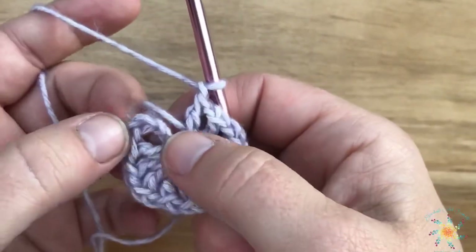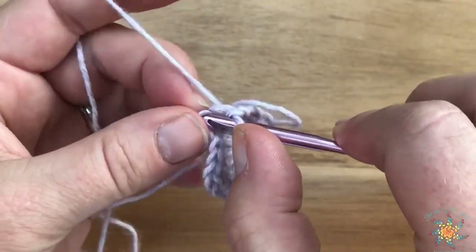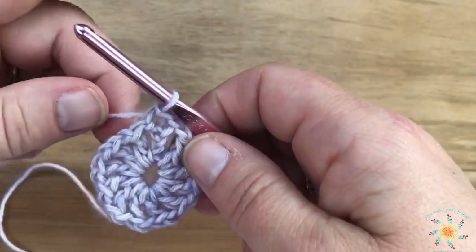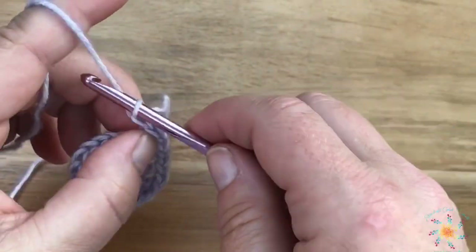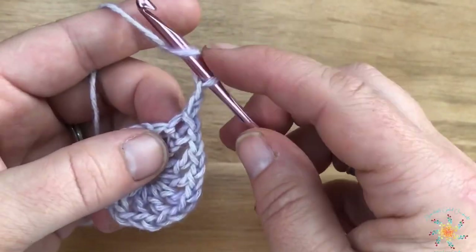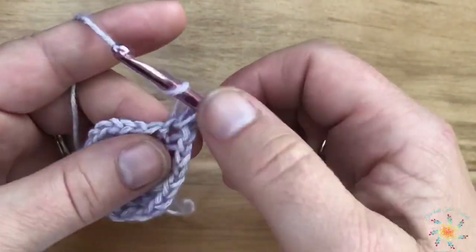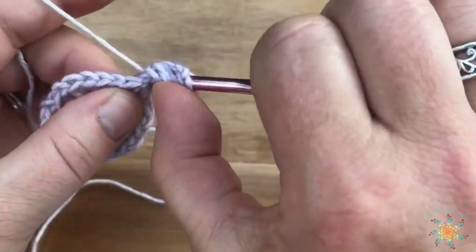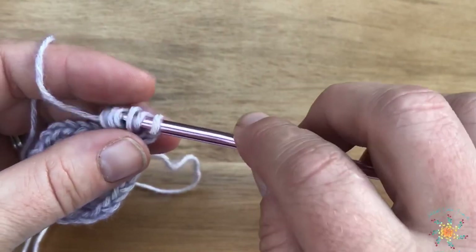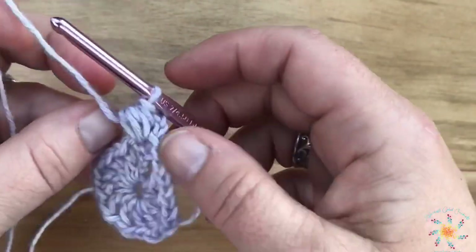We're going to slip stitch into the next chain — this is round two. Then we're going to chain two, and we're going to work a half double crochet cluster into the same space. Yarn over, insert your hook into the same space as the base of your chain, grab a loop and pull it up — do that two more times — then yarn over and pull through all your loops on your hook. That completes your half double crochet three cluster.